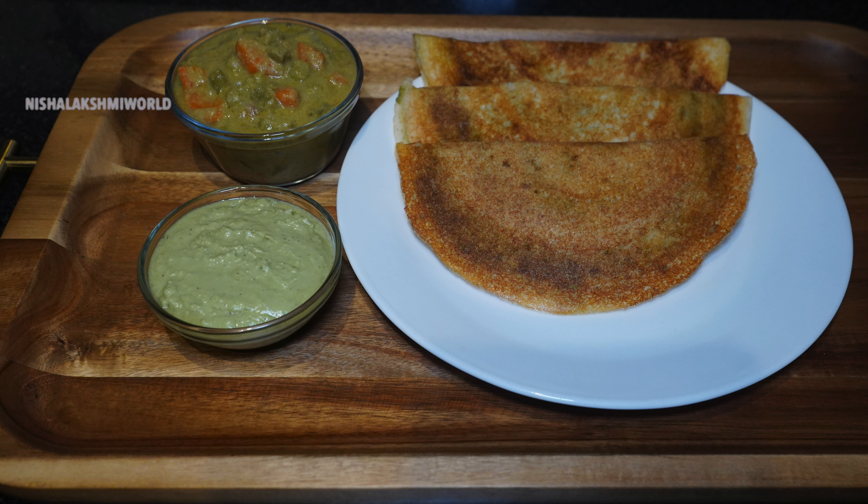Crispy, tasty, delicious sagu masala is ready to be enjoyed. Give this recipe a try and post your comments in the comment section below. If you like this video, please do give it a thumbs up and share it with your friends and family. Thank you so much for watching. See you then.